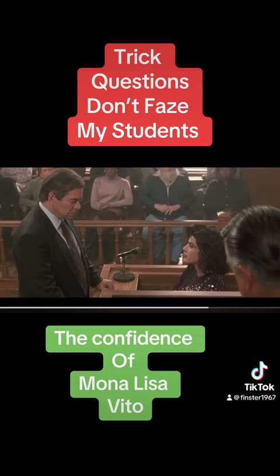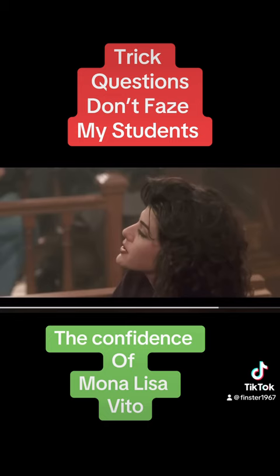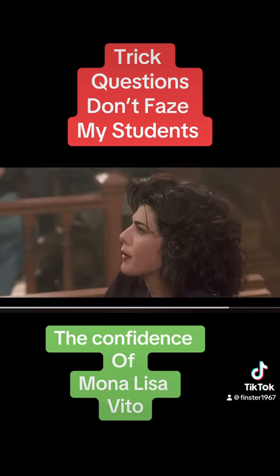Why is it a trick question? Watch this. A Chevy didn't make a 327 in '55. The 327 didn't come out until '62, and it wasn't offered in the Bel Air with a four-barrel carb until '64. However, in 1964, the correct ignition timing would be four degrees before top dead center.